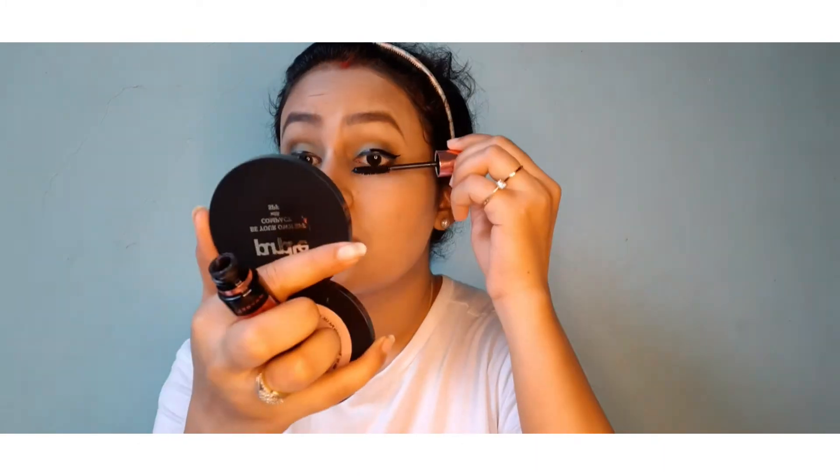Now I want to create a black smudgy effect from the eyeshadows. After that, I have used Maybelline's Hyper Curve mascara — this is my absolute favorite mascara. After that, I will apply a glittery shade to highlight the inner corners of my eyes.